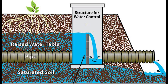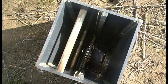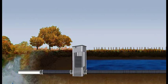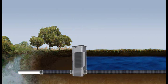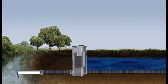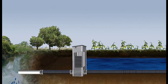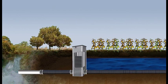Farmers install water level control structures in tile lines to turn the drainage system on and off at different times of the year. Let's look underground to see how one works. After harvest, when there is little concern for the soil being too wet, stop logs are inserted into the structure to hold more water in the soil profile, raising the level of groundwater. In the spring, shortly before planting, stop logs are removed to drain the soil more fully. After planting, the stop logs are inserted again to potentially store more water for crops.